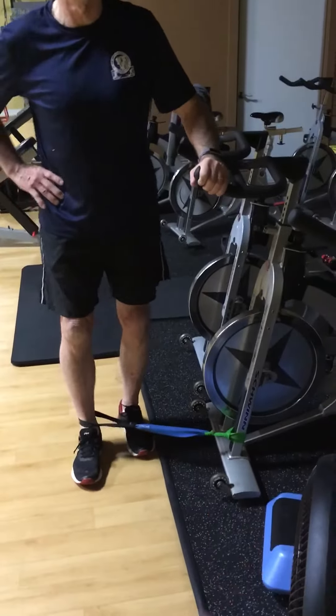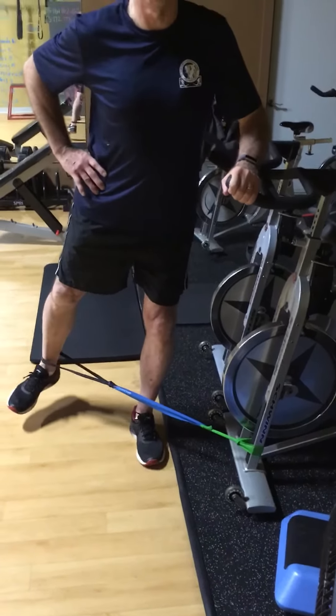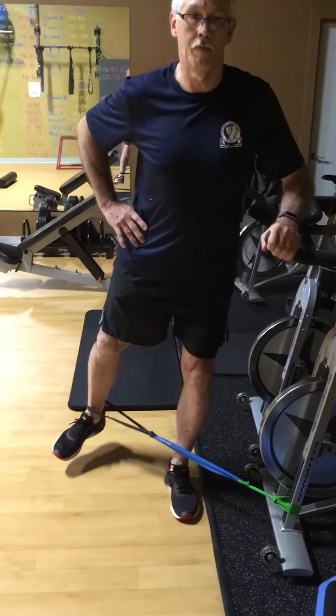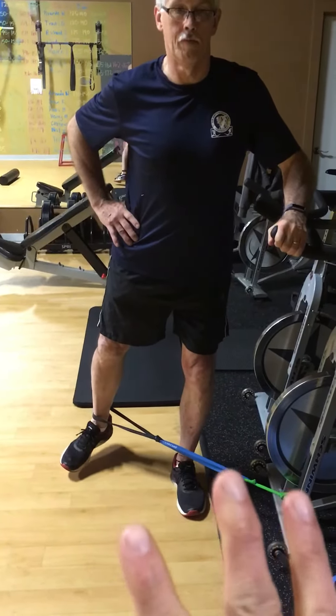If there's too much tension on the band, you can do a different combination — you can lose the black and put your lighter band on. It's 10 of these with a 4-2-2 tempo. It's really important that you go smooth out to position, hold it there for 2, and now 4 coming in.